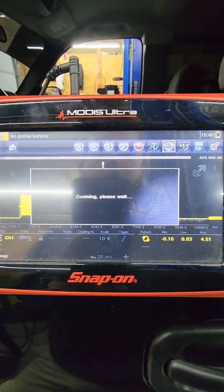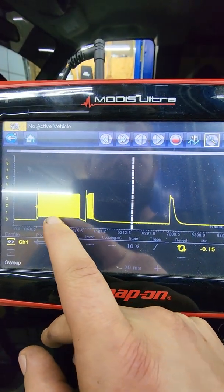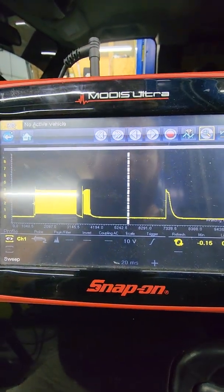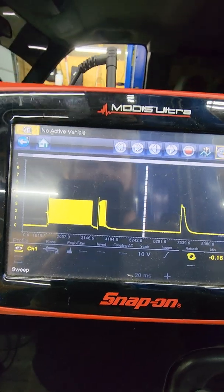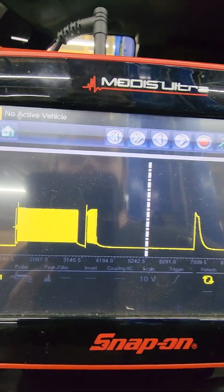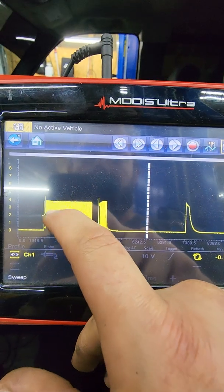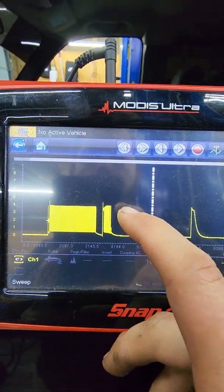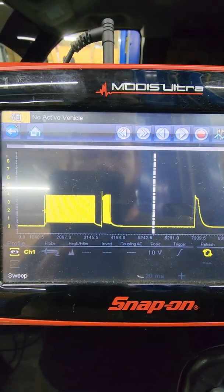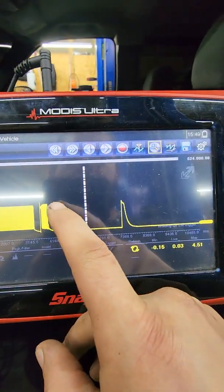It looks like it tried waking it up a couple times. This one might be kind of reading at first when it goes off, and it tries waking it up twice. The other sensor, when I checked it, it tried to wake it up twice and there was nothing going on. I think this sensor is kind of starting to read but it's just not working out with the computer — maybe it has high resistance in it. But seeing that it's not staying up on the voltage like it should, I'm going to say both sensors are bad.